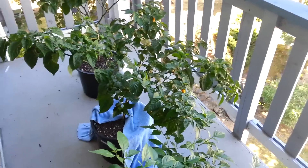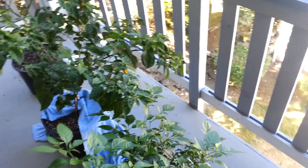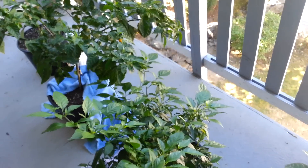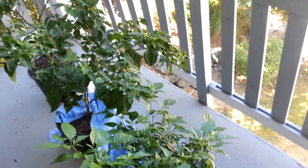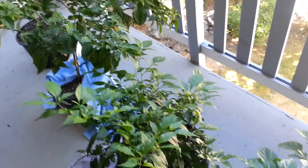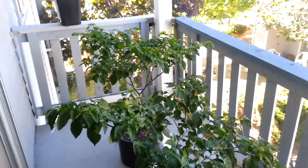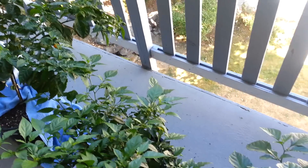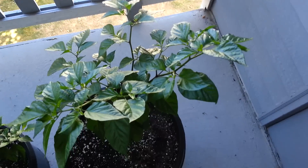The good thing is that I have the grow tent and I'm going to put them under the lights. I won't obviously be able to fit all the plants, and I don't really know what I'm going to do. But I'll probably just trim them back and put whatever I can fit in the grow tent — especially that big Butch T. I really want to get that to produce. Here is a small Butch T, getting bigger.